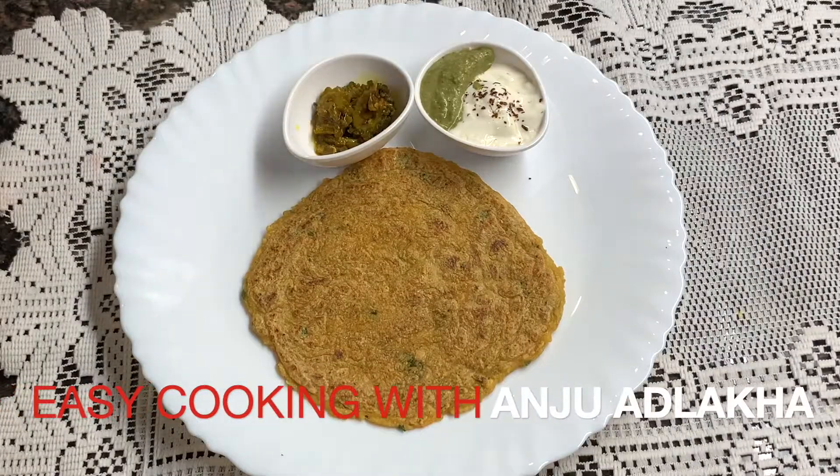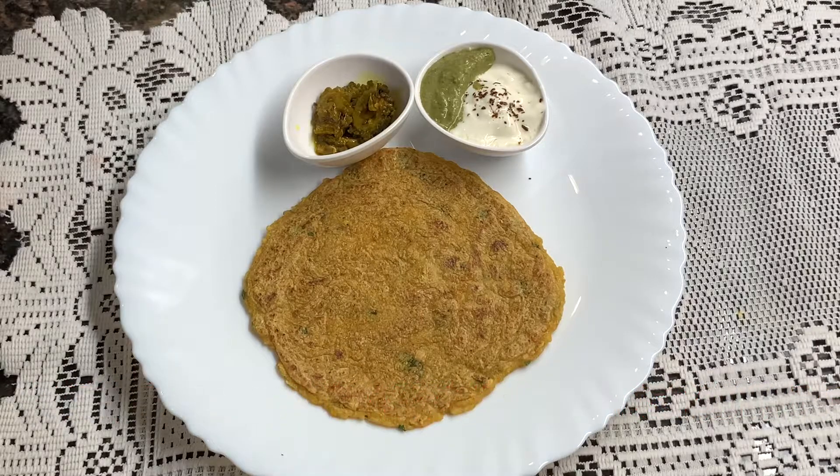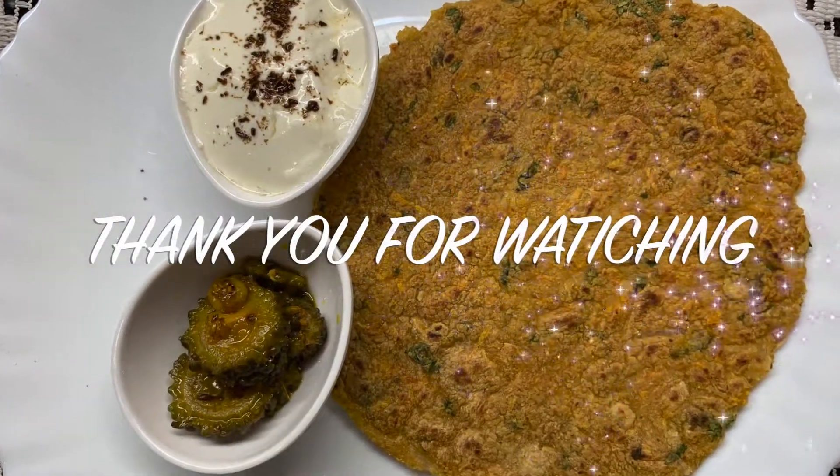If you like it, then do like, share, and subscribe to my YouTube channel — Easy Cooking with Anju Adlaka. Stay tuned. Take care of all the elders in the house. Stay healthy, stay healthy. Thank you for watching.